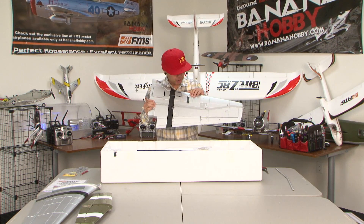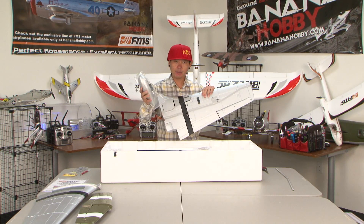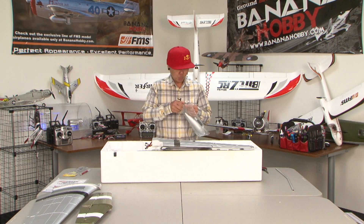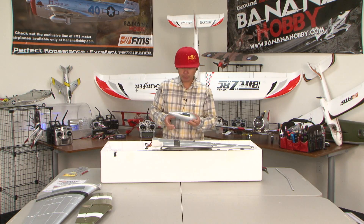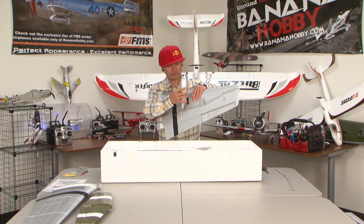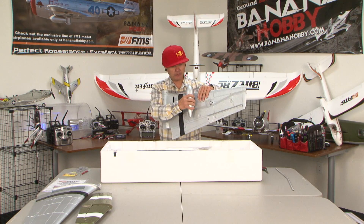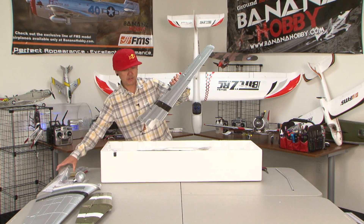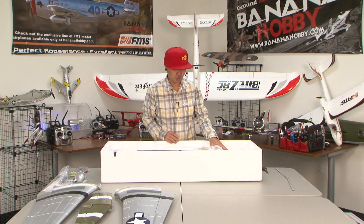Here's something cool I want to mention. This slot right here is for the drop tanks — the drop tanks actually just slide into place. Which is great because a lot of us like how they look but prefer the performance without drop tanks. So you can have it look great and then fly with or without the drop tanks. It just slides into place like that — pop them right off when you don't want them. This is engineering at its best; they really thought it out.